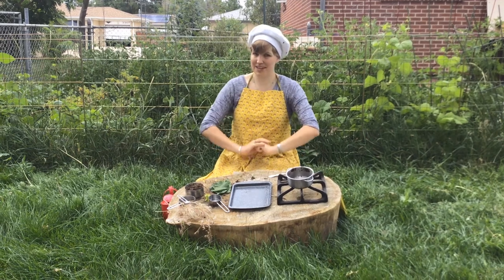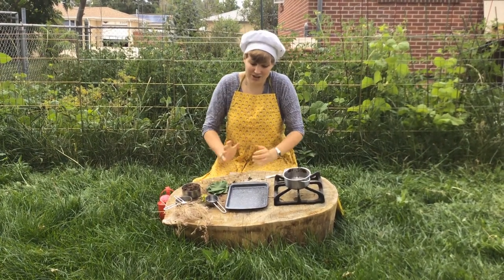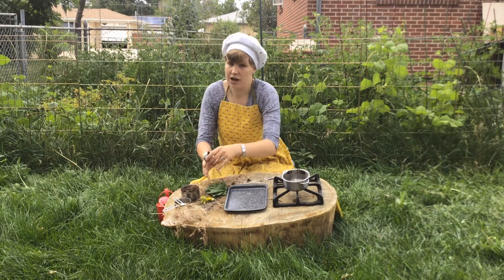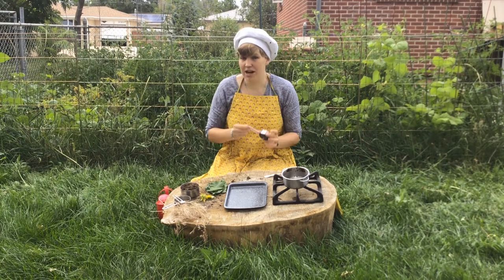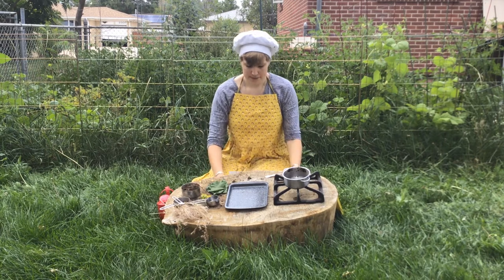I know grown-ups think that playing with mud sounds really messy, but it creates great childhood memories and it's also a great sensory activity. For young children, it's great for them to learn how to scoop and pour and stir. And for older children, I suggest getting out your measuring cups and starting to learn fractions. So today we're going to learn how to follow a recipe.